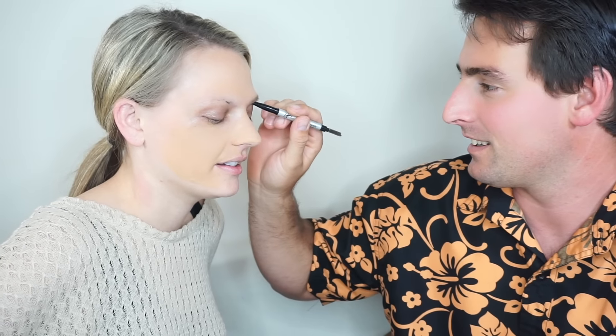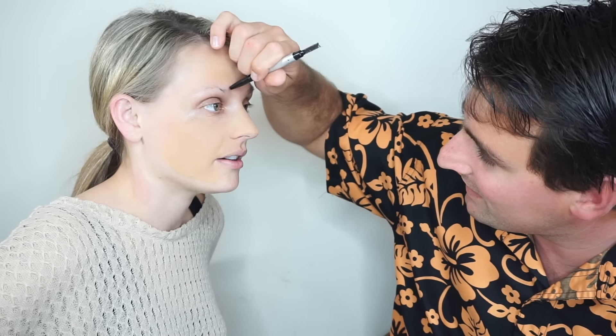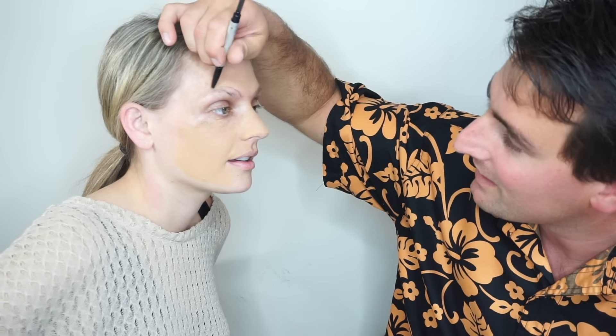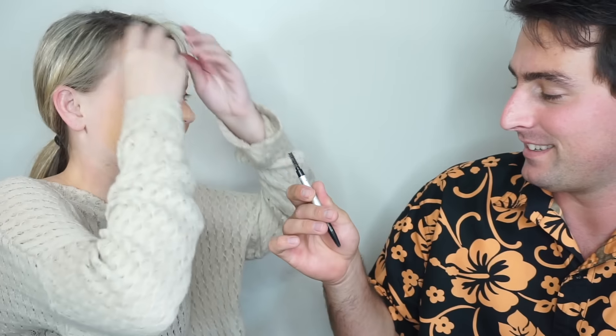I'm gonna do your eyebrows. Okay, go ahead. What are you doing? I feel like you're giving me chanclas — my chanclas! You're giving me that thick brow that I've always wanted. My unibrow — kind of like yours. Do I look like a chola? You look protected. This little brush, all it does is brush — there you go, god you're good!